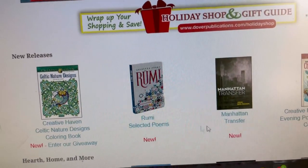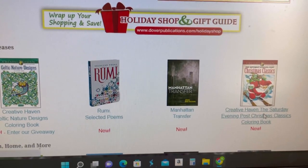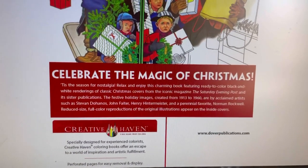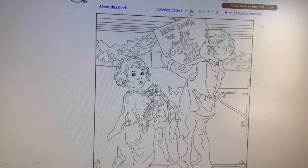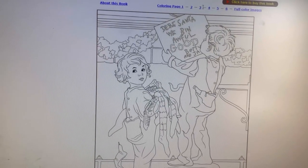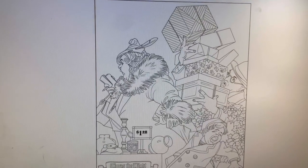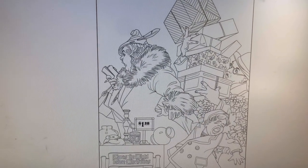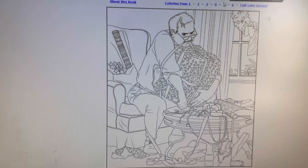We've got poems, and Creative Haven — the Saturday Evening Post Christmas Classics. Oh, that's cute — a doggy. These would be great to print out and have the kids color for holiday cards or to include in the holiday card.